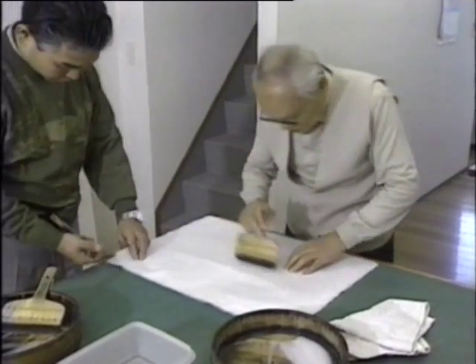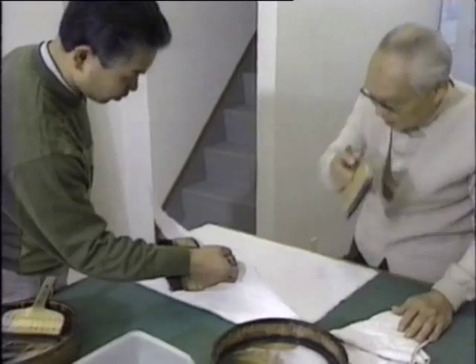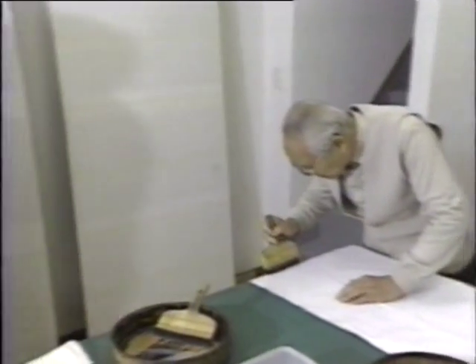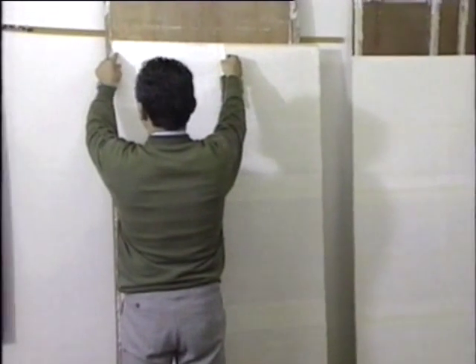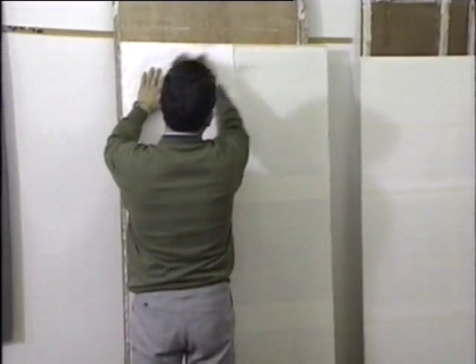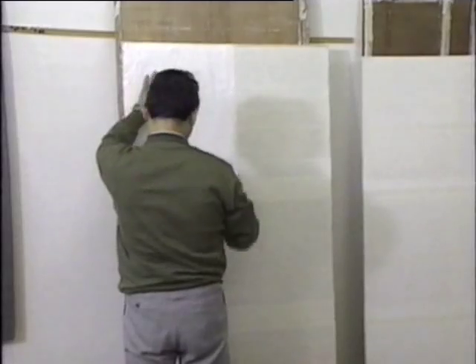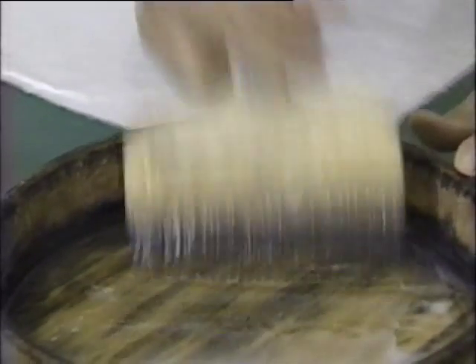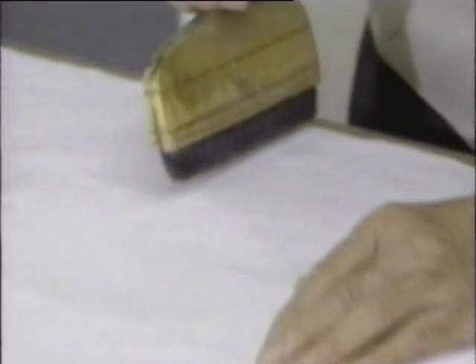The glue is carefully applied to the section of paper that will be stuck to the wooden frame. The sheet of prepared paper is then brushed onto the frame. It takes great skill to apply the glue correctly, as both the glue and the way the underlining is applied will affect the final appearance of the top layer of paper.